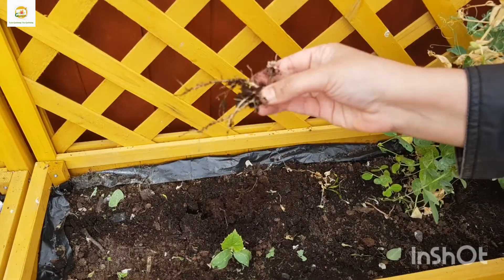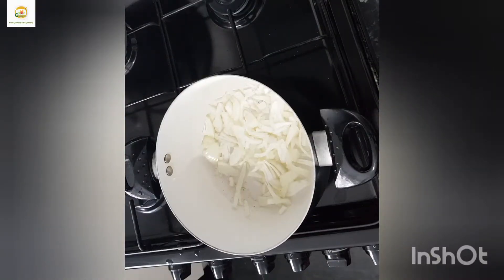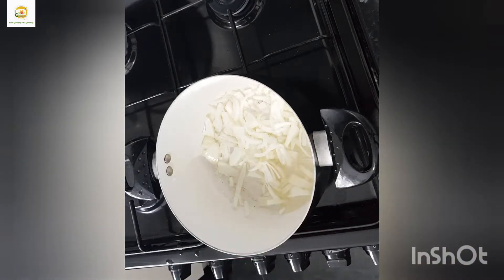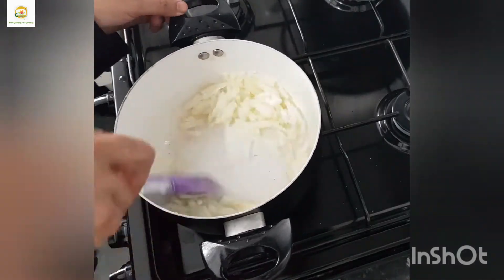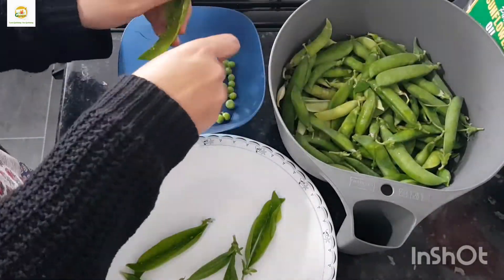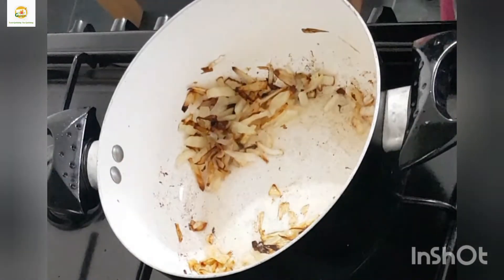I did plant some cucumber seeds here and only one of them has germinated. For the recipe, I have one medium onion chopped finely. I'm going to add some oil and sauté the onion on medium heat until it turns brown. Meanwhile I'm going to take the peas out of the pea pods. The onions are brown now.